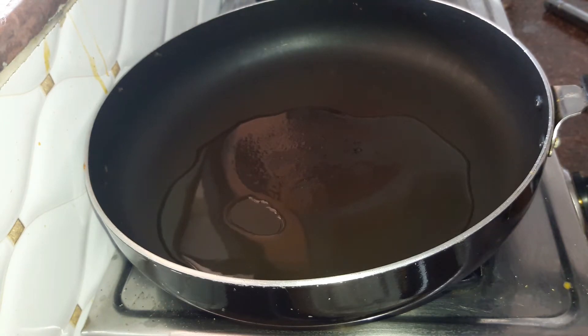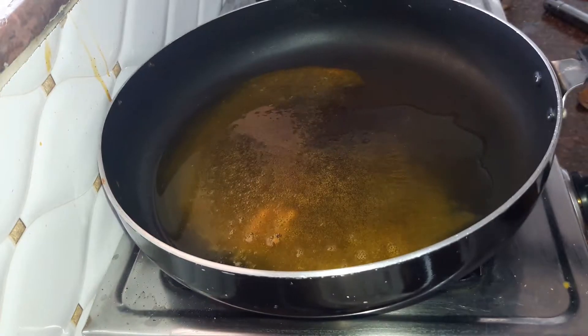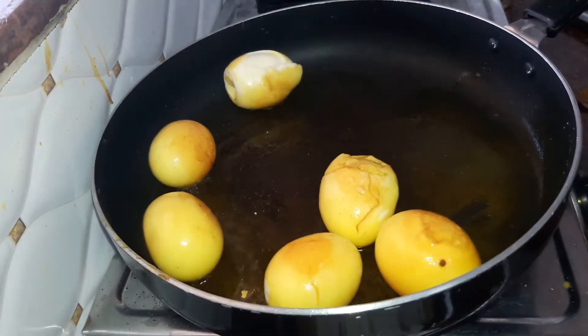Into the pan we will drop in around 3 tablespoons of oil. Next we add half a teaspoon of turmeric powder. Then we drop in 6 hard boiled eggs and fry them till they are golden in colour.